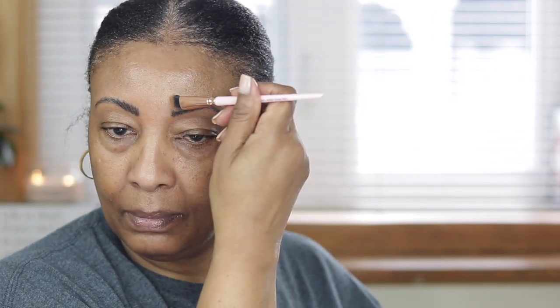I'm using this concealer — I believe it's in the color deep. I'm just going to put this concealer on the top as well just to kind of help define my brows. I know some people go on the top with a lighter color, but I normally try to keep it the same or close to my skin tone.